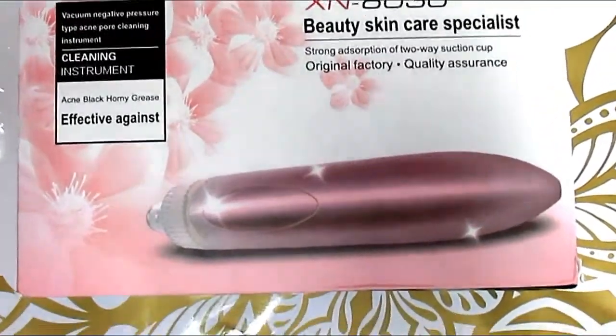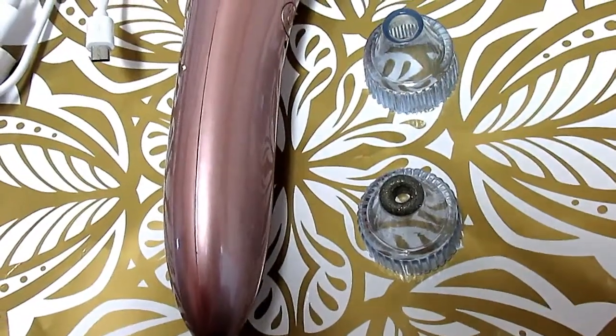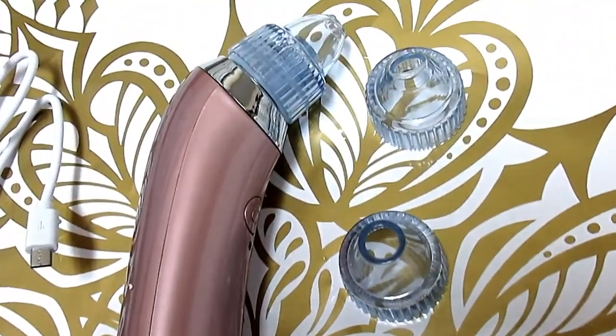Today we are trying out the blackhead sucker, which is basically a vacuum for your pores. I got this one for about $27 on Amazon. It comes with four different detachable heads.